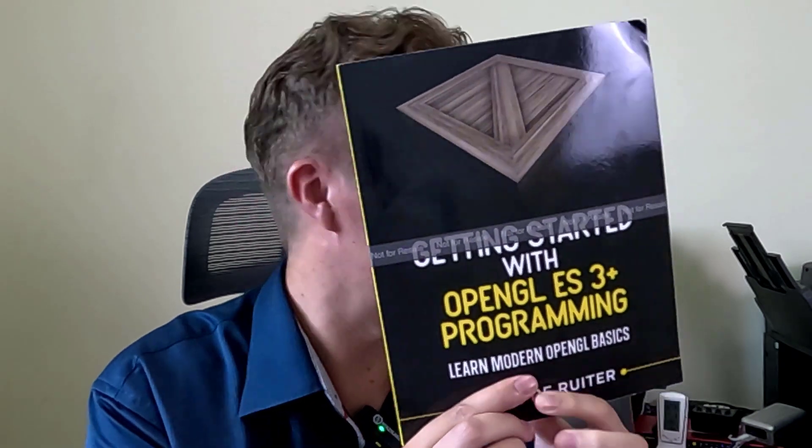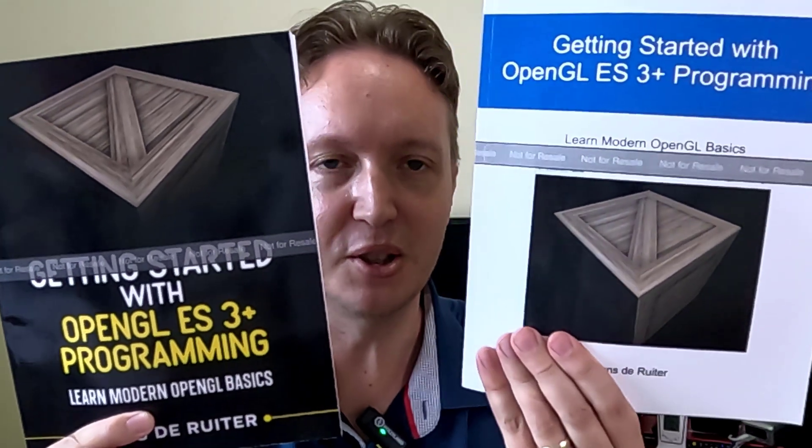The new book proof is finally here. I had the OpenGL ES3 tutorials book cover redone and I'm sure you'll agree that this looks a lot better than the original.